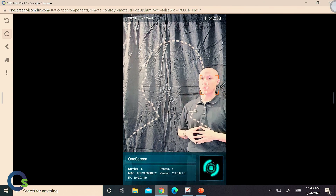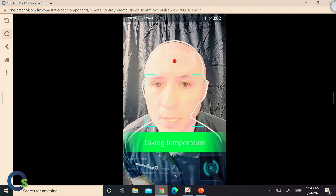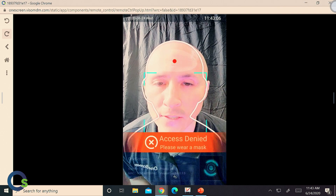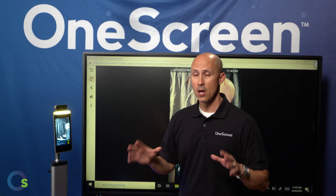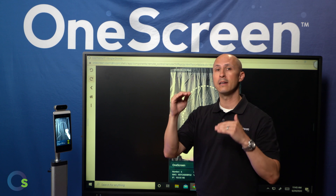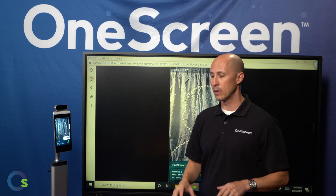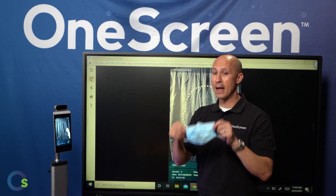As I walk into the device, there's going to be a red dot — you want to place that right in the middle of your forehead. As it takes your temperature, it's going to deny me access. Why? Because I was not wearing a mask — we happen to have that setting clicked on. Remember, there are a lot of different parameters on our device, and it's your choice on how you want to set this up. In our case, we have temperature but we also have mask recognition.